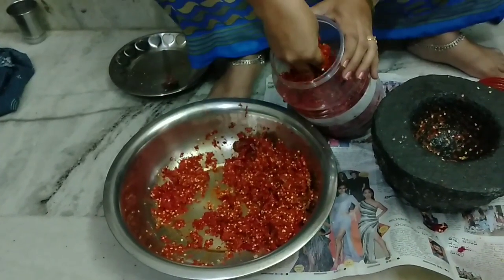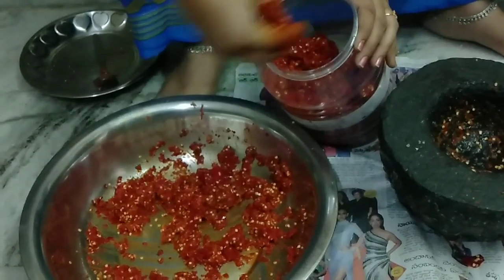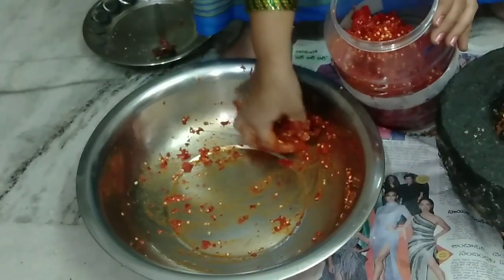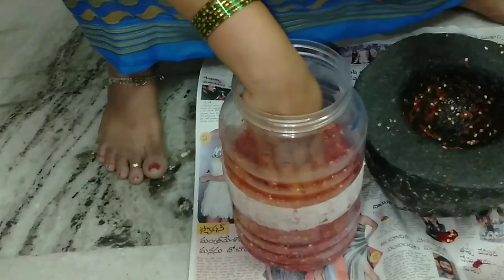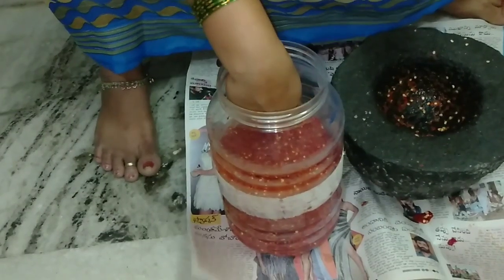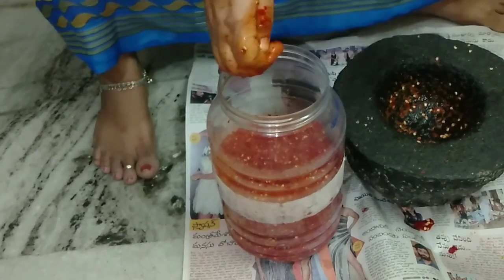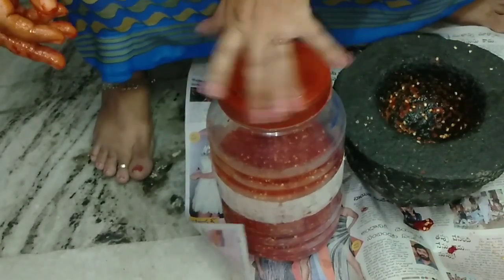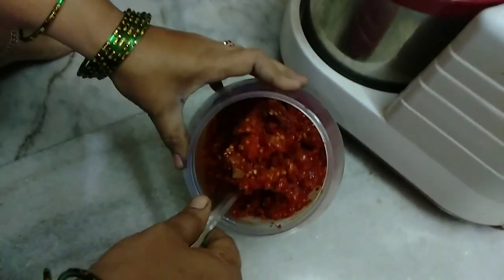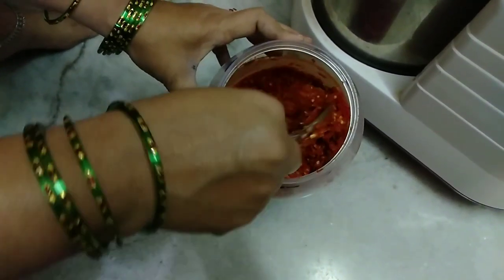We are going to make more than 3-4 rolls. We have to cut this out in a small bowl. We will cut the bowl. We have to make a bread, we will make a grinder.